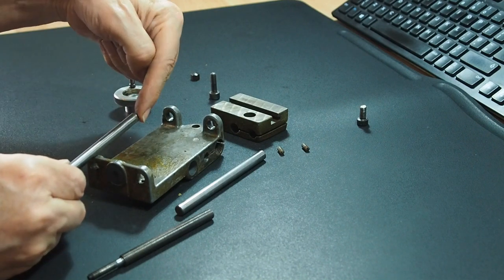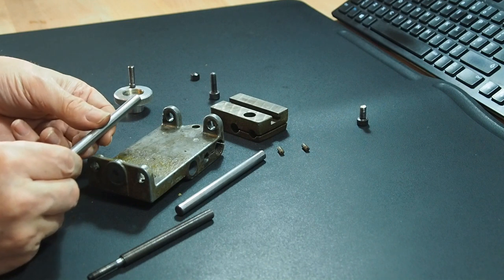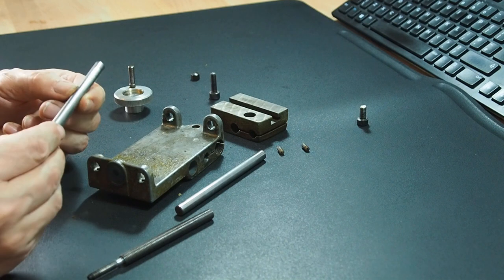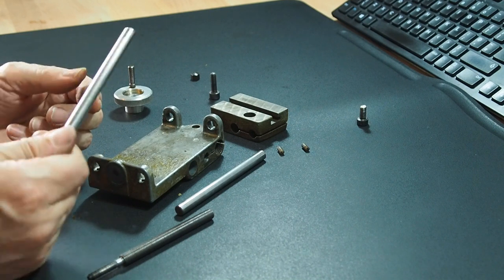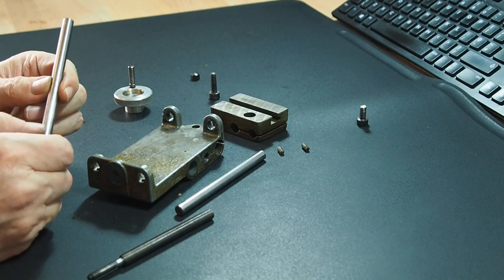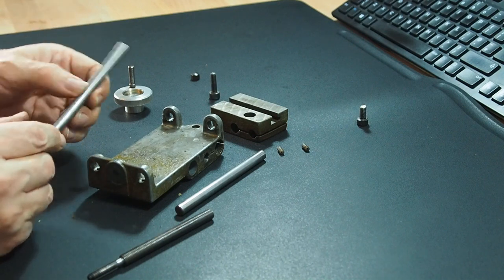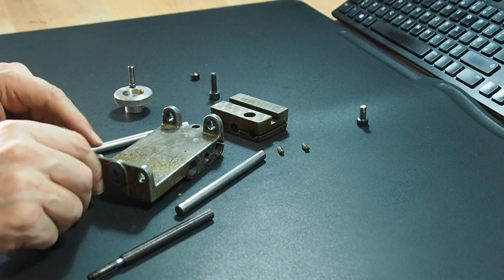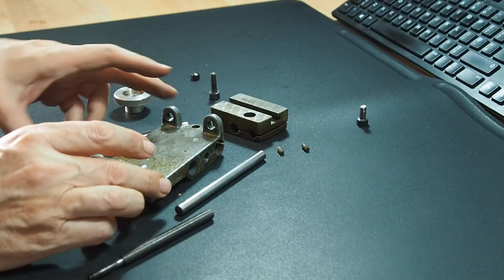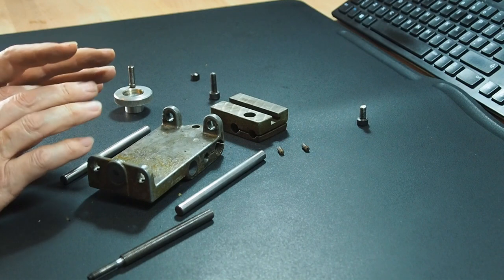You could go in the other direction but again you're putting stresses on things, so it's important to prepare. You can push it through so far, then clamp it in the vice — as long as you've got soft jaws and won't mess up the bearing surface. I didn't have a punch long enough so that made it more of a challenge, but I do have a vice with soft jaws in the workshop, which allowed me to clamp it and pull it out.